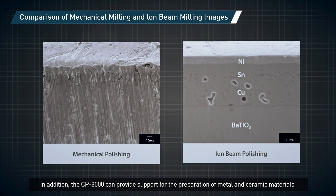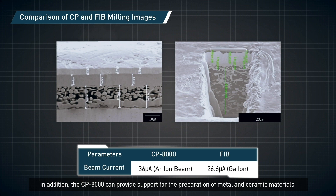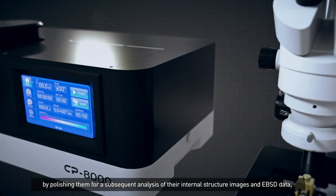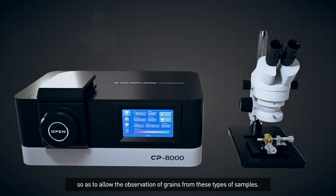In addition, the CP8000 can provide support for the preparation of metal and ceramic materials by polishing them for a subsequent analysis of their internal structure images and EBSD data, so as to allow the observation of grains from these types of samples.